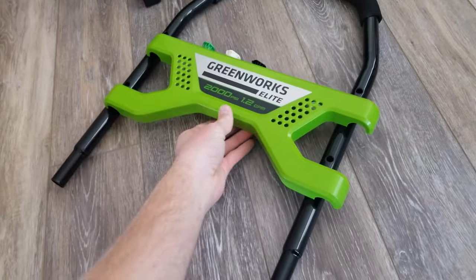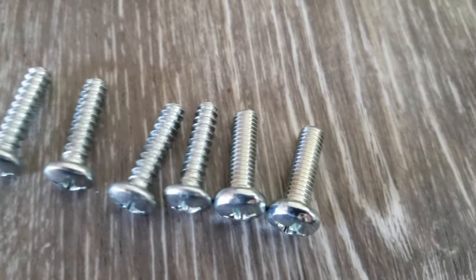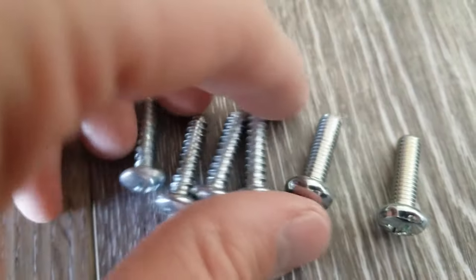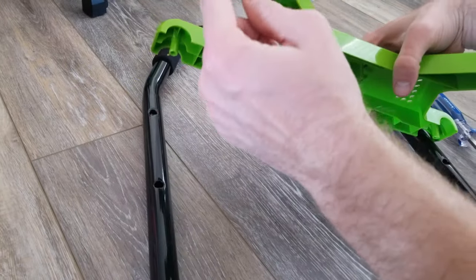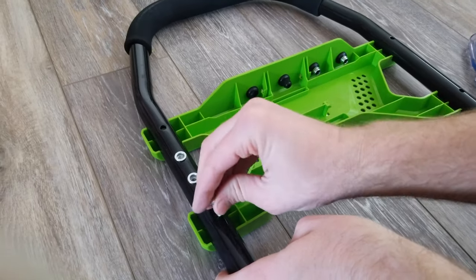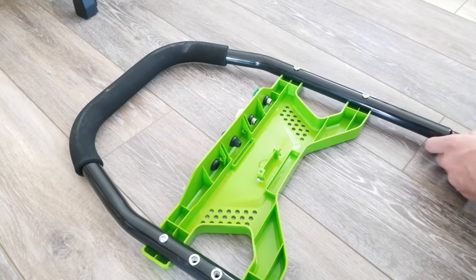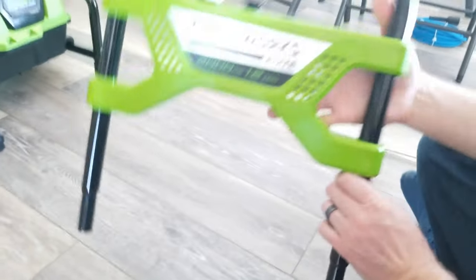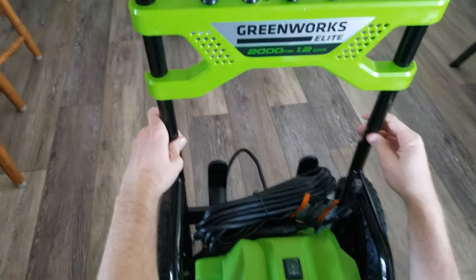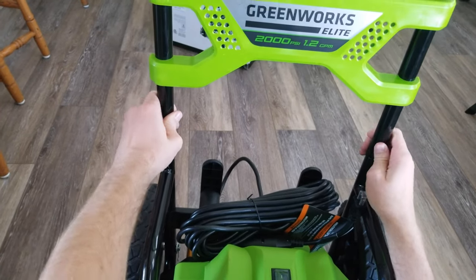Now I'm going to take this Greenworks logo piece. As you can see these screws — you have four screws with really wide channels between the threads and then two screws with thinner channels. We're going to take the four wide-channel screws and put them through those holes and screw those on. Then I'm going to flip it over and attach it to the pressure washer using these push pins, pushing them in and dropping it right in the slot.